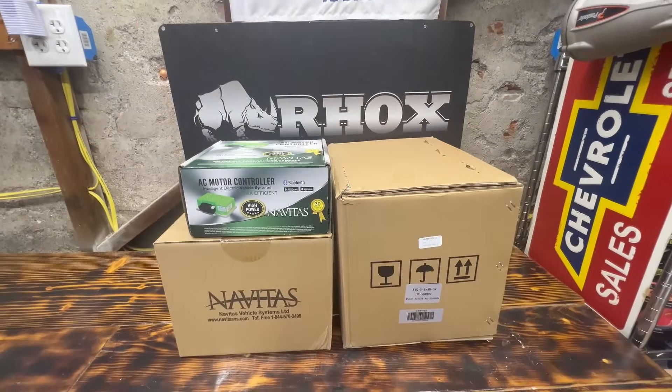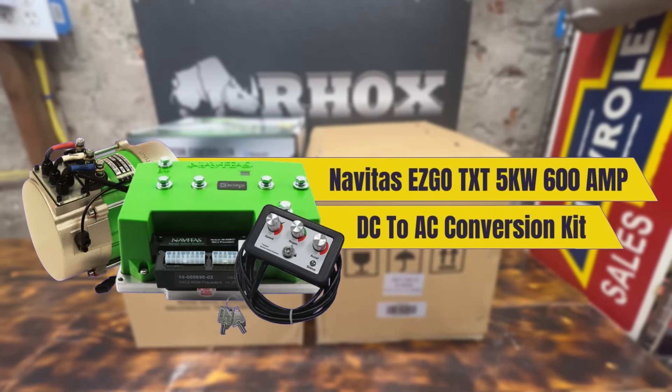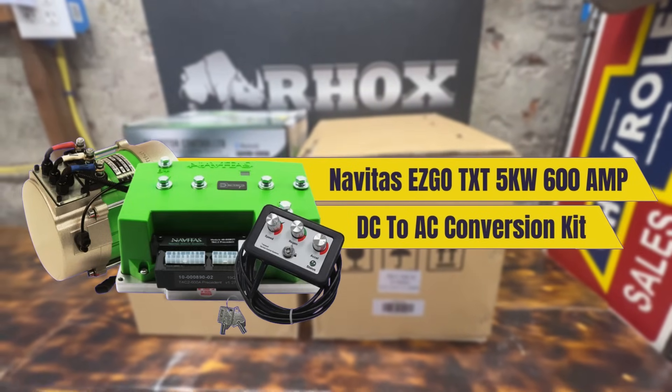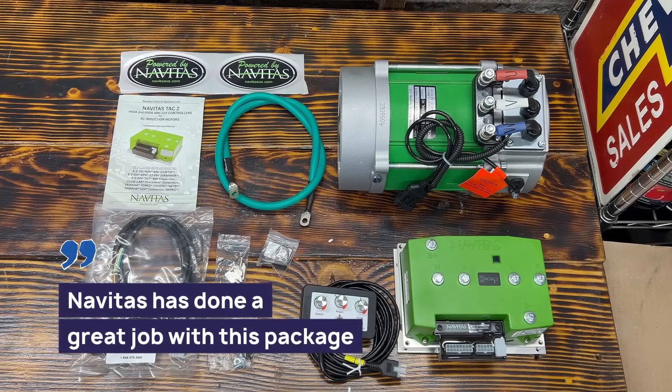What's up guys? Today we're gonna be unboxing a Navitas AC conversion kit. Let's check this kit out and see what it has to offer. All right, we got the AC kit opened up. My first impression is Navitas has done a great job with this package.